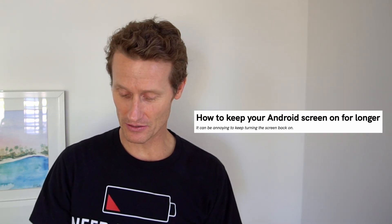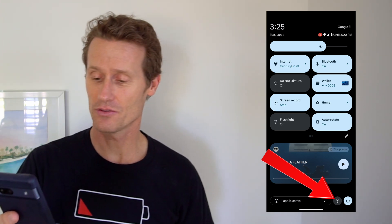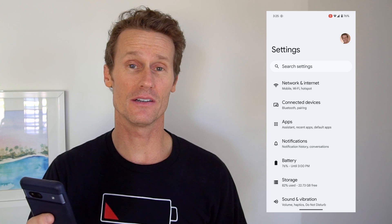So the first thing you do is go down to your settings on your Android phone — the little gear option — and then you're going to scroll down to something called Display, which makes sense. It's for the display.